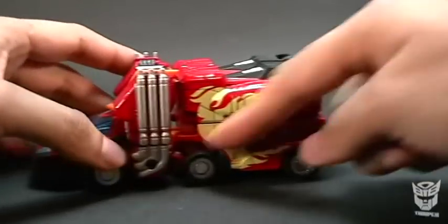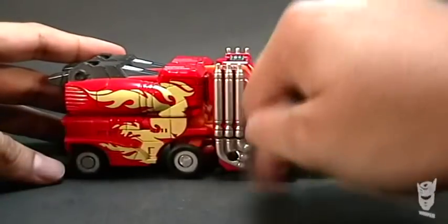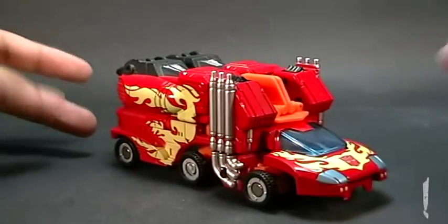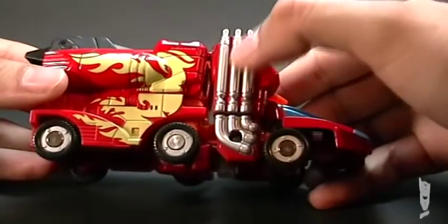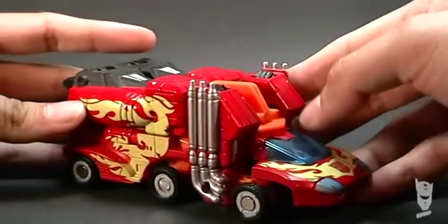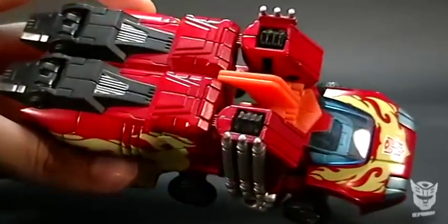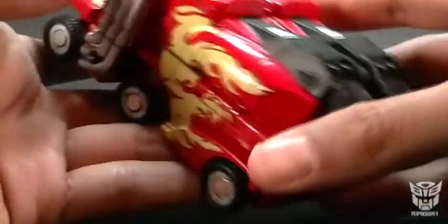All its wheels, with the exception of the middle ones, end up spinning a bit. But in general it rolls quite well. It has metallic paint finishes here. It has good panel details, although not as many as other figures.